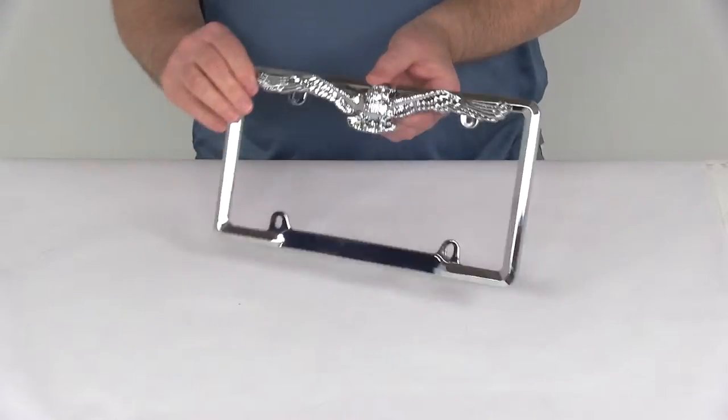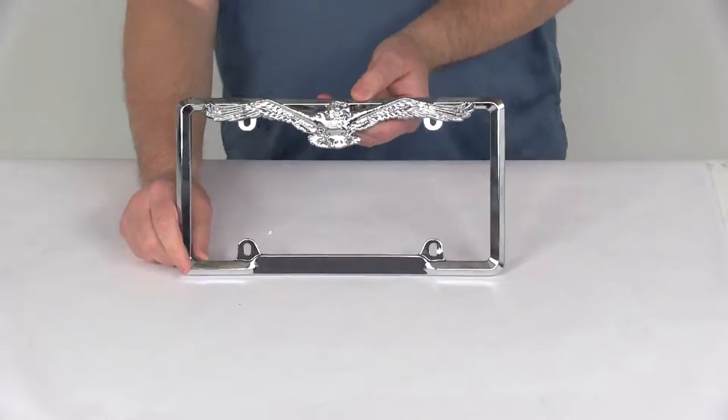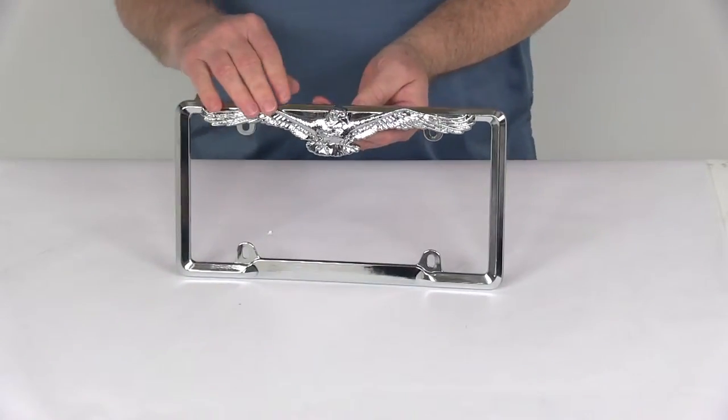Today we're going to take a look at the chrome eagle license plate frame. This frame will add a nice polished look to your vehicle and has the soaring eagle theme on it.